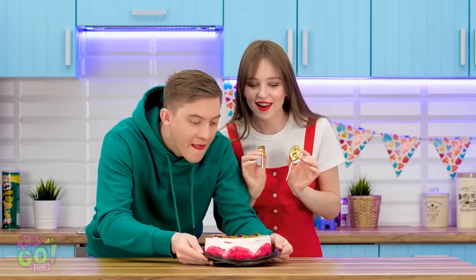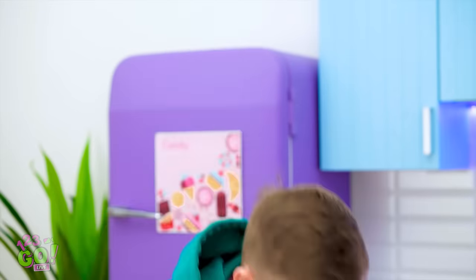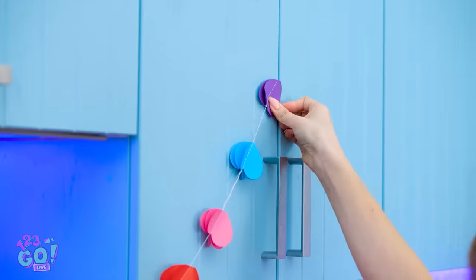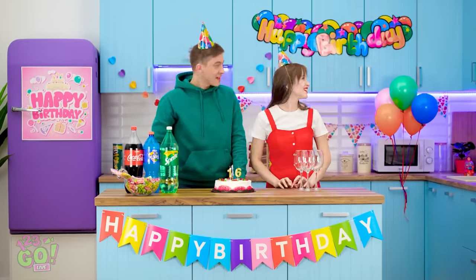I can't believe we got the last cake! Sure hope he likes it! I almost forgot — party hat! The perfect finishing touch! Cute sign, right? Thoughtful details really make for a party atmosphere! Soda's ready! It looks so great in here!